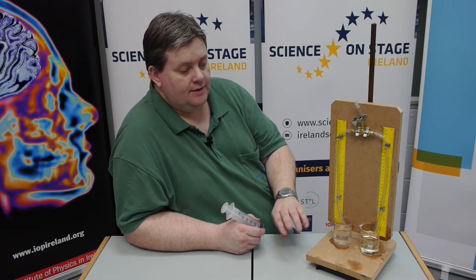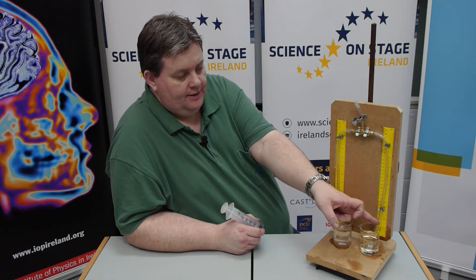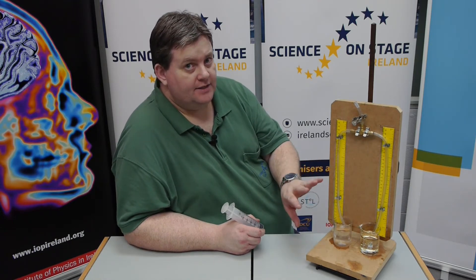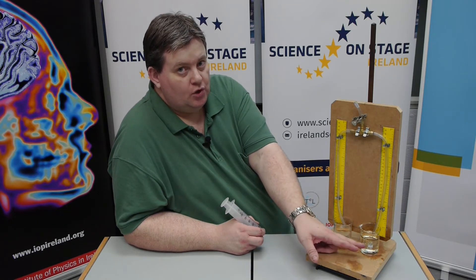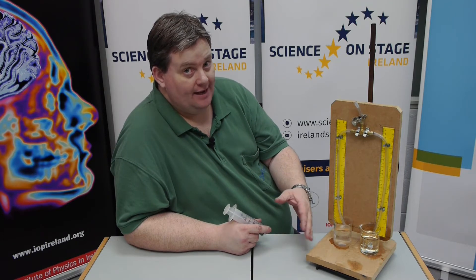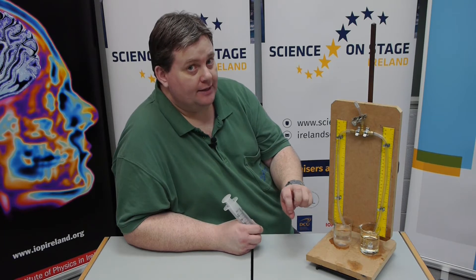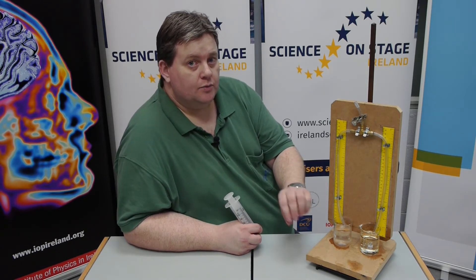When we simplify this formula, that means we can get the density of the other liquid by dividing this height by that height. It's a very simple mathematical operation, and the answer — if it is an oil — should be less than 1. If there's something heavier than oil and heavier than water, the answer should be greater than 1. So as a teacher, we know if a student has made an incorrect calculation because they've gone either above or below 1 when we know they shouldn't.